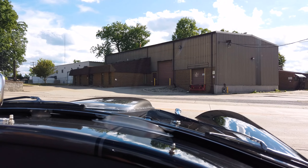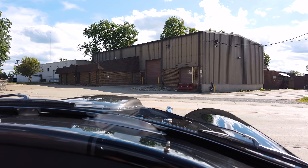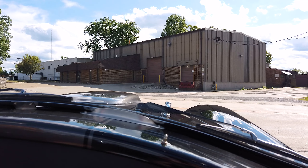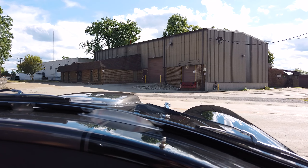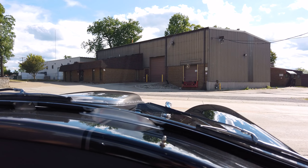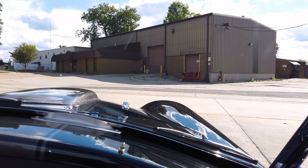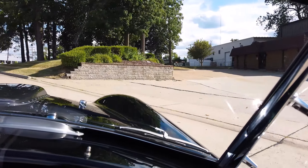We're going to go for a test drive in this 1965 ERA Cobra. This is powered by a 427 side-oiler, an authentic 1966 427. Just a really neat setup. Top loader 4-speed transmission, Jag IRS disc rear end. Really nice setup. Let's take it for a ride.